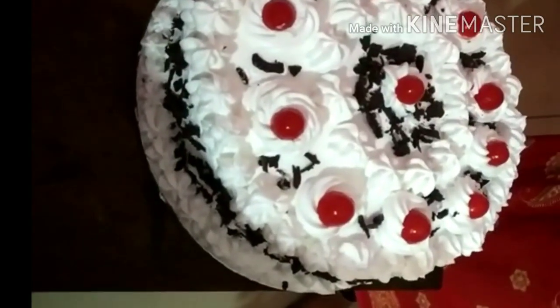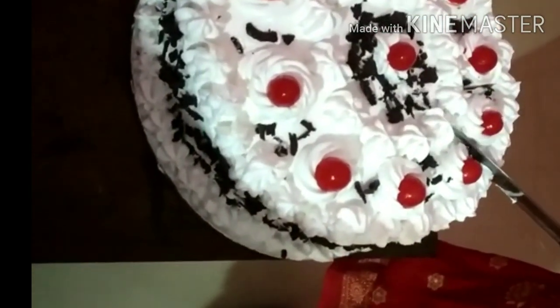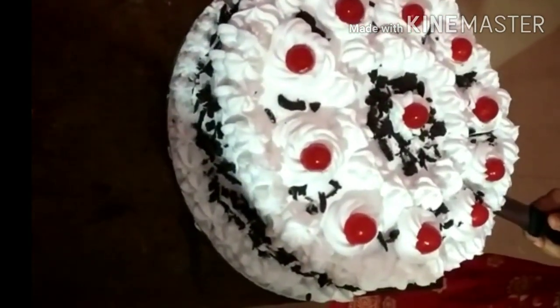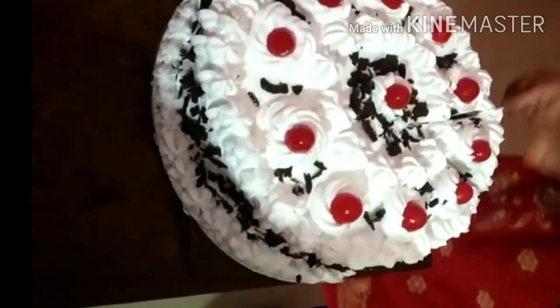Hi friends, welcome back to my channel. I'm going to show you a black forest cake recipe — a soft cake. I'm going to try it all. If you are watching the channel, subscribe to the channel.